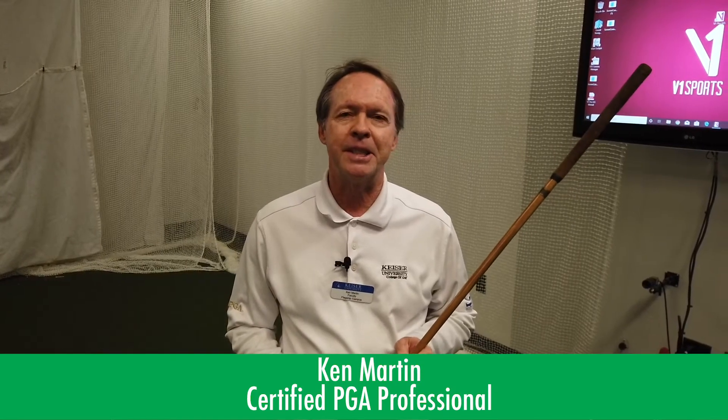Hi, Ken Martin here, a PGA member certified in general management and instruction, and instructor here at Kaiser University's College Golf.